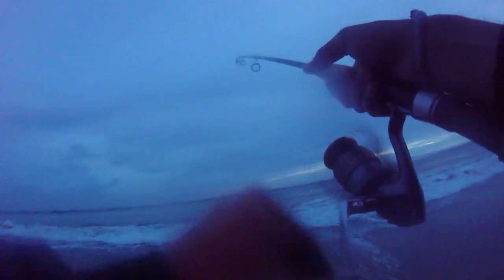Alright, here we go, last cast. That's going to wrap it up for me today. I did pretty well — caught five stripers, a couple perch, all in about an hour and a half of fishing. Not too bad. Thanks for watching.